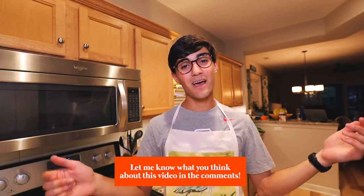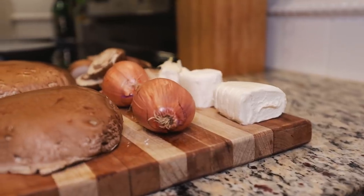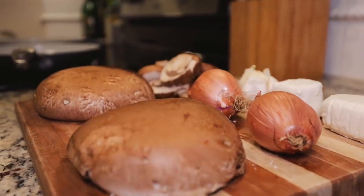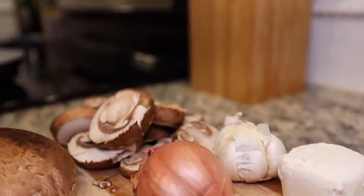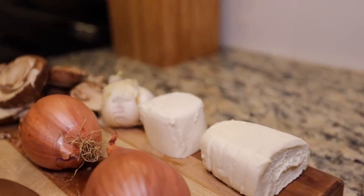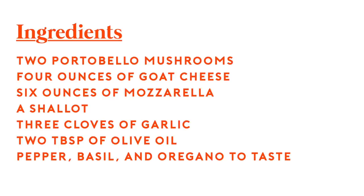Let me know in the comments down below what you think. Today we'll be cooking with two medium-large portobello mushrooms, four ounces of goat cheese, six ounces of mozzarella, a handful of baby bella mushrooms — you can also use shiitake or woody or whatever type of mushrooms you like — one shallot, and two tablespoons of olive oil. As an additional option, you can add pepper, basil, or oregano to add a little bit of extra flavor.